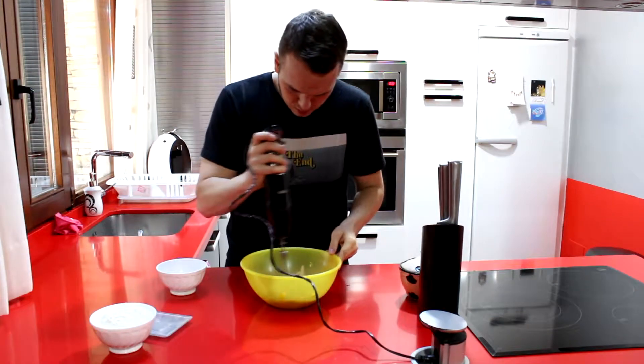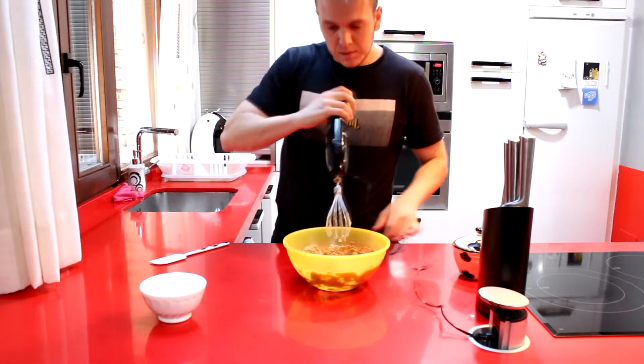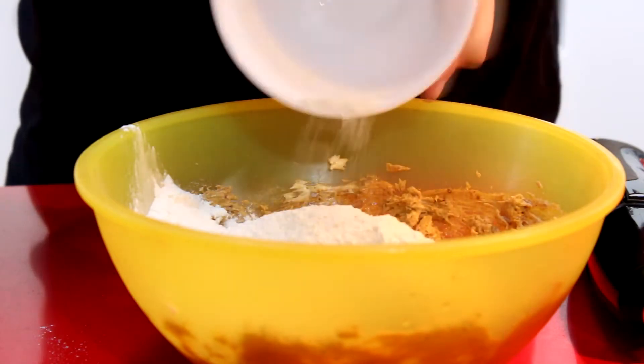Recordad que las cantidades exactas están abajo en la descripción. Le vamos a dar con las varillas mucha caña, y no nos olvidamos de poner, como siempre a cualquier postre, una pizca de sal. Una vez que hayamos terminado de batir y la masa esté ya un poco homogénea, vamos a empezar a añadir toda la harina.